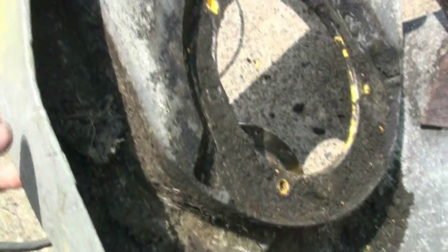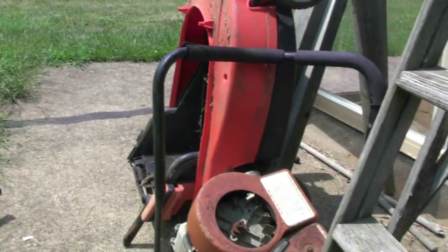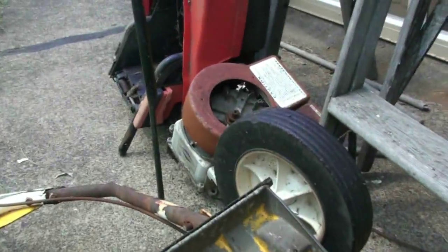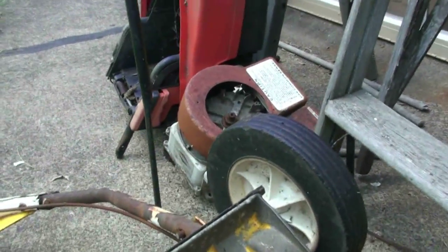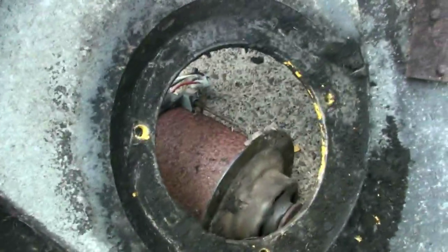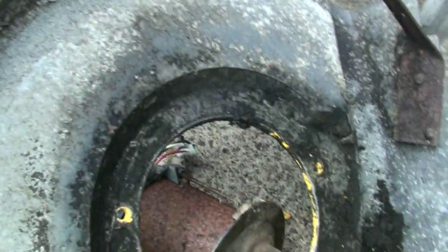The funny part is that this magnesium deck from the Honda with its handle is lighter than that plastic tub from the electric mower. I don't know why they would make it out of plastic other than the fact of being electrically isolated. Anyway, thanks for watching and we'll be back as soon as I can figure out how to mount this motor.